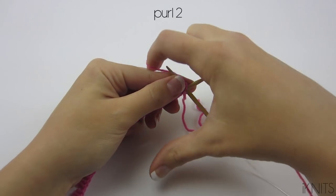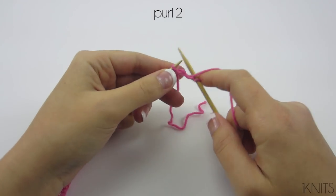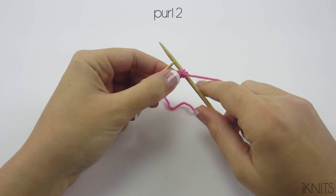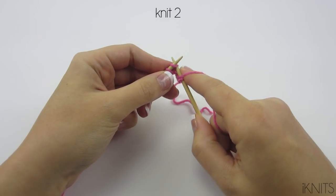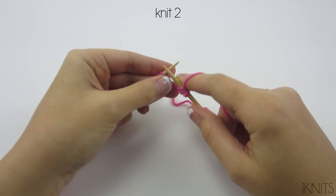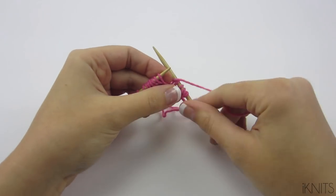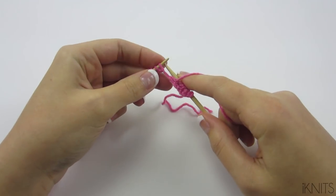We end at purl two. Yarn is in the front, put your needle from the back to the front, bring your yarn around your right needle, and slide it off. Let's purl again — back to the front, bring yarn around, take it off. Now to knit, yarn is in the back, go from the front to the back, bring your yarn around, and slide it off. Let's do it again: front to back, bring your yarn around, slide it off.